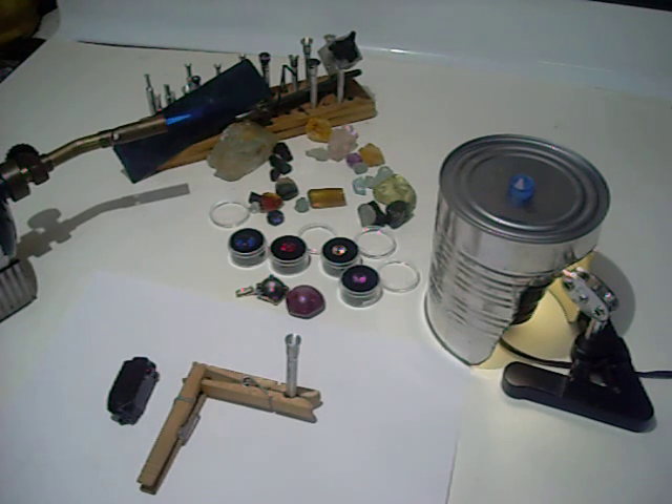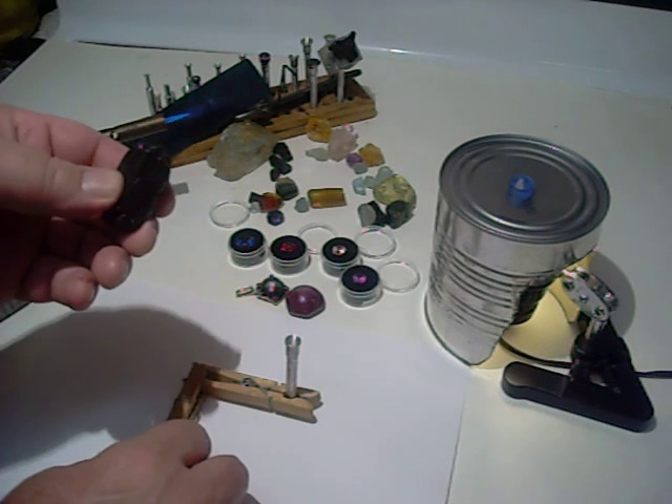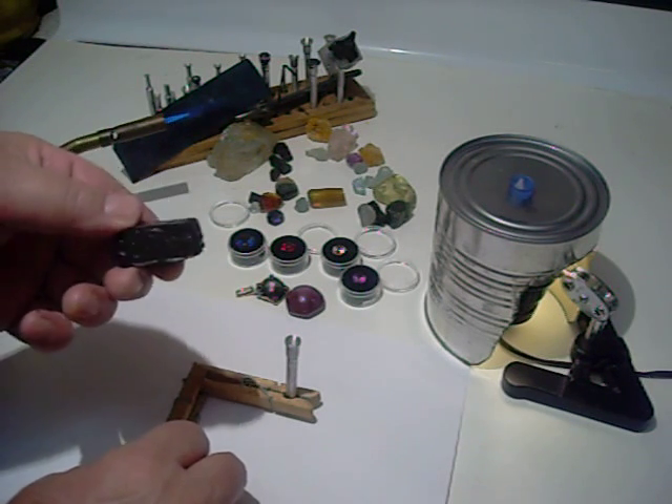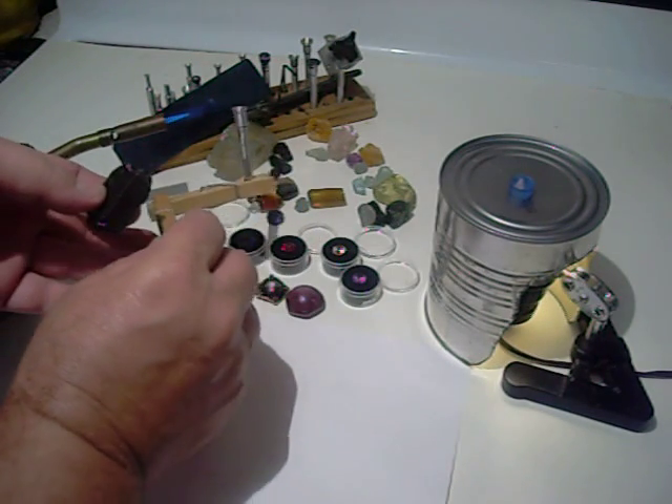You don't want to overheat your gem — you can destroy your gem. Another thing is your wax: you don't want to overheat your wax, have it start on fire, burn it, or get it too hot, or the properties of the wax can be lost.